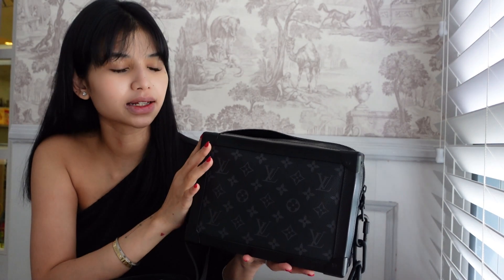So first up, when you look at the bag, you will notice that the four corners are all reinforced with this metal feature here. I think it's stainless steel or something — it's not plastic for sure. This is just to give it that iconic look. The canvas here is actually really, really soft, but the corners kind of help to keep the structure of the bag.